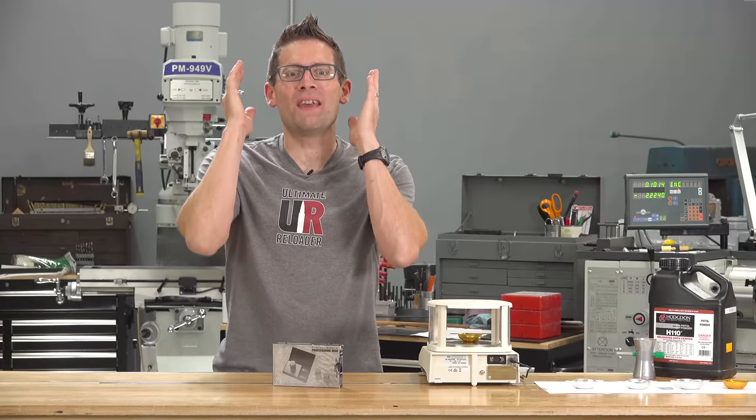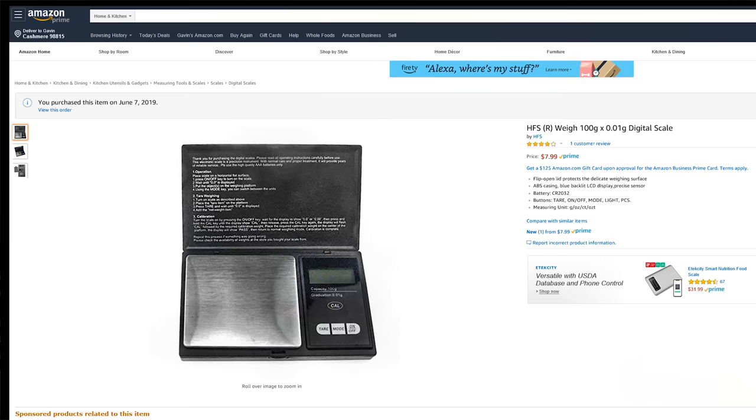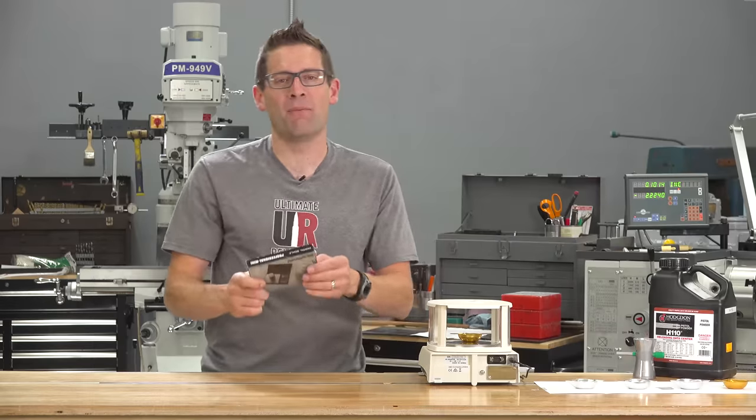In this video, I test the cheapest precision scale on Amazon, coming in at $7.99 Amazon Prime.